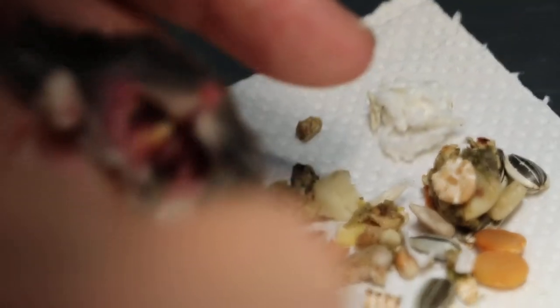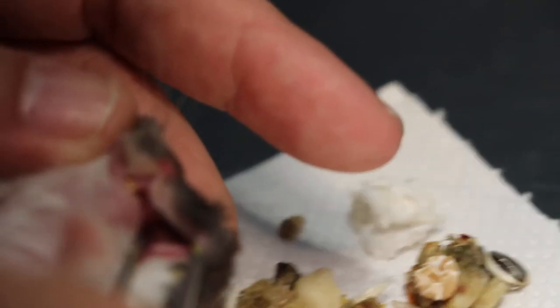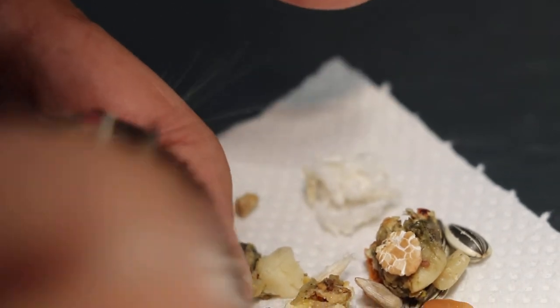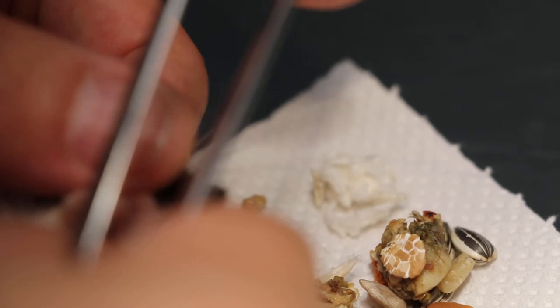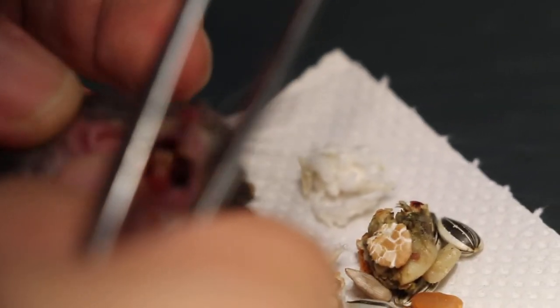Now, the left cheek pouch is there — it's not a problem. I won't disturb the left side. I'll just show the right one with the ulcer.